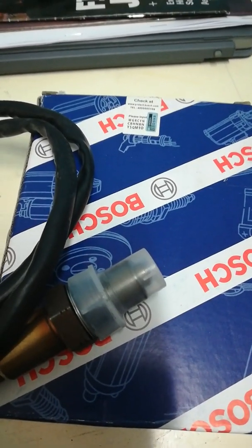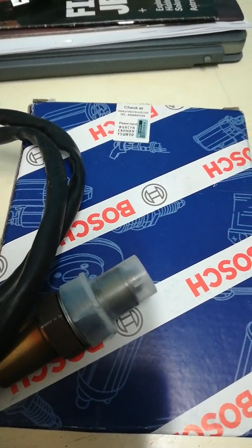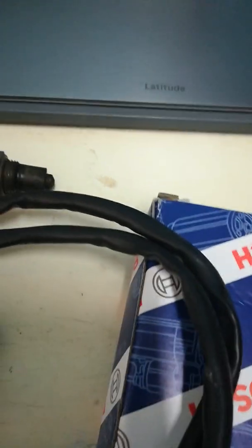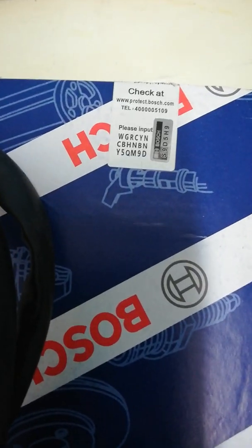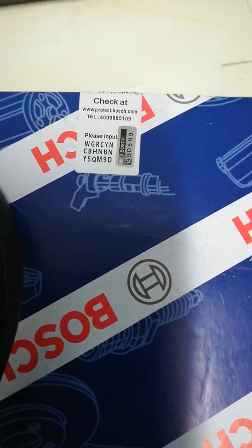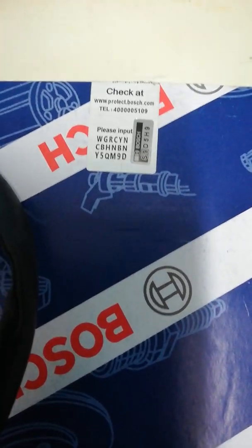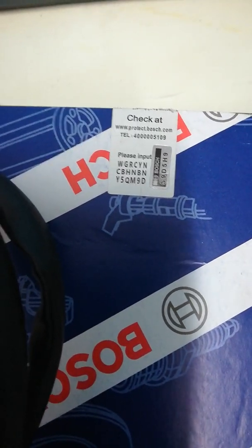Good day everybody. I just want to do a video to teach you guys a little thing or two. Something unfortunate happened to me — I bought a Bosch wideband sensor on eBay for a cheap price of 35 US. I thought I won big, but it turned out that I lost that 35 US.